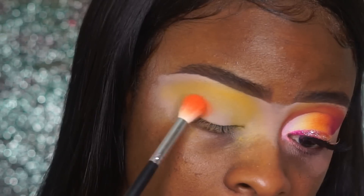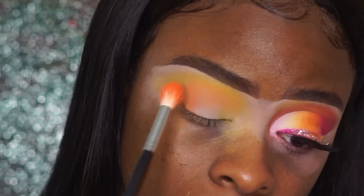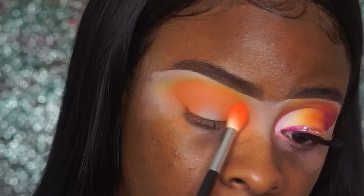Continuing with the look, I'm using yellow from my Morphe 35B palette — I'll have all the products I'm using listed below. I'm basically packing on this color. Now I'm using orange from the same palette, kind of tapping on the color and then blending out, just so I can get as much color as possible.